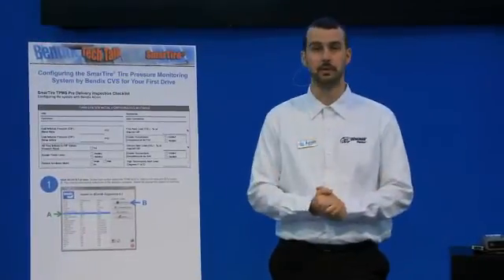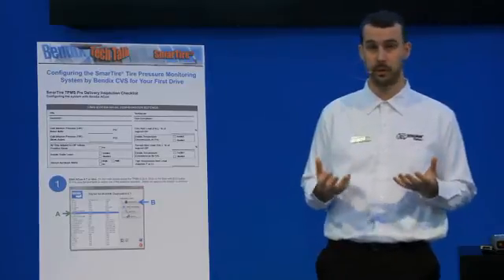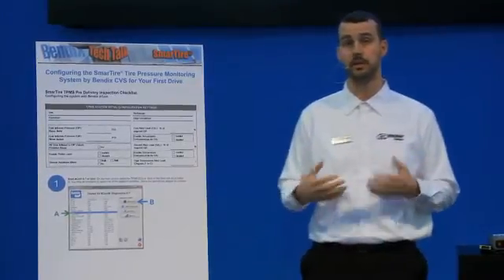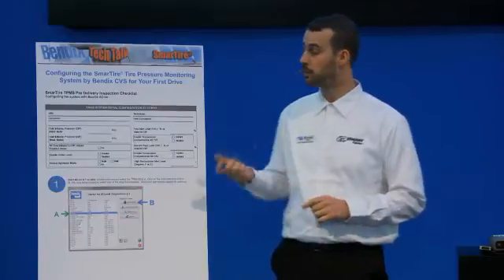Looking at these settings — some are pertinent to what happens in the software, some are just for general information. There are slots for the VIN number and customer, but the real important ones as far as tire pressure monitoring goes are the cold inflation pressure on your steer axle and the cold inflation pressure on your drive axles. Those two numbers are quite critical because from factory, many trucks delivered to the customer base will have default parameters, and those default pressures aren't always what the customer eventually runs in the field.